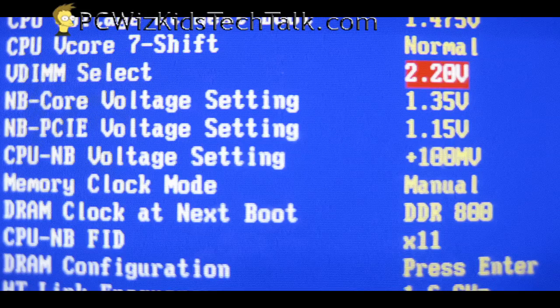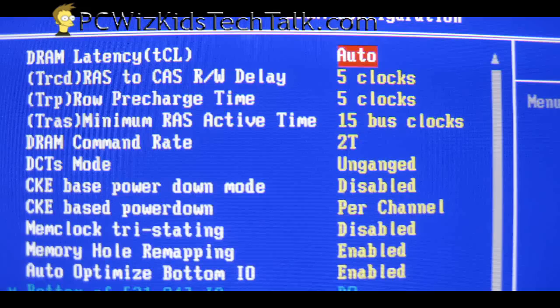I've set up the voltage at 2.2 volts just to see what happens. I also did some tweaking in the memory timings to make sure it was set to 5-5-5-15 as described on the packaging and as it was rated.